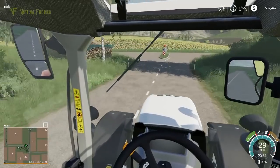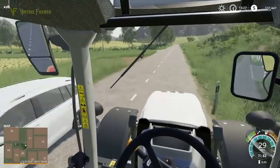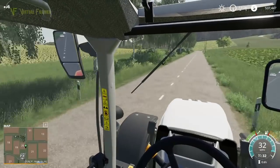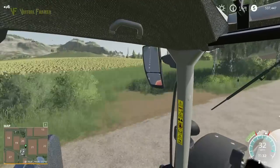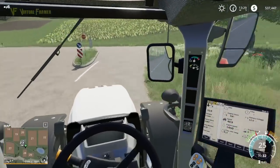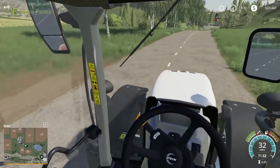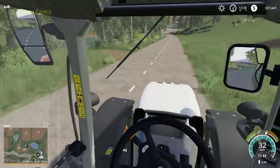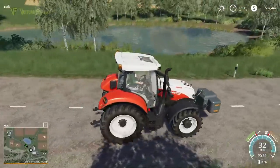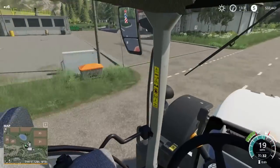The easiest way to cover both of those things is to go and buy a new piece of equipment, so we're going to buy ourselves a lime spreader. We're also going to buy a front loader attachment for this, because for things like lime I actually want to use the forks rather than just parking next to it. We're down at the shop now and we can make our decision.